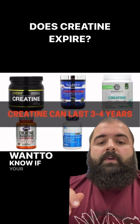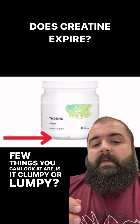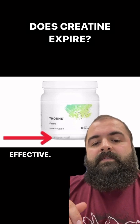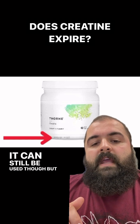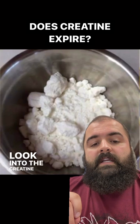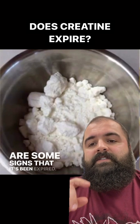If you want to know if your creatine has expired, a few things you can look at: is it clumpy or lumpy? That means it probably is not great to use, maybe not as effective — but it can still be used. If it is discolored or smells bad when you open the bottle, those are signs that it's expired.